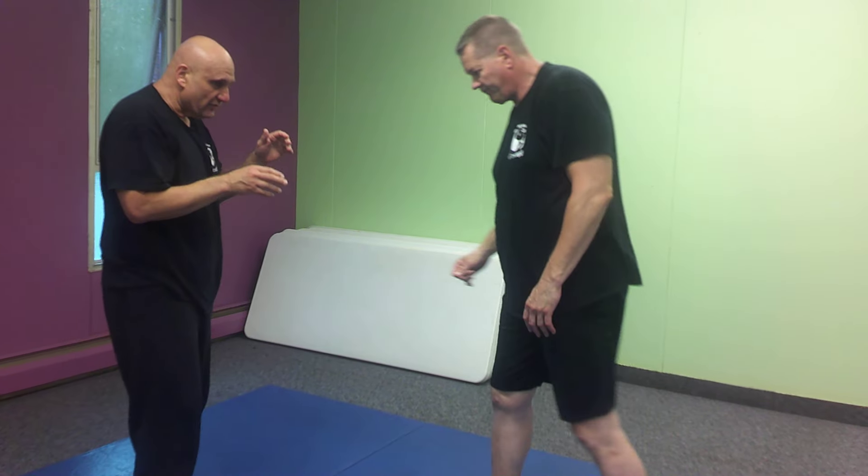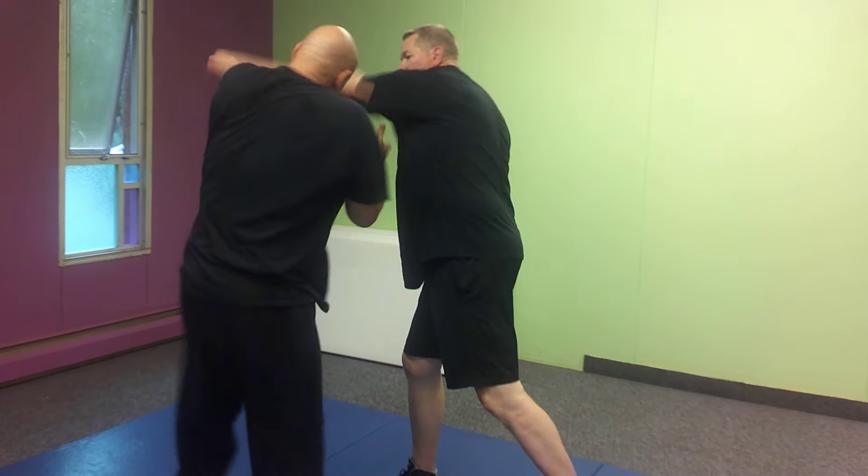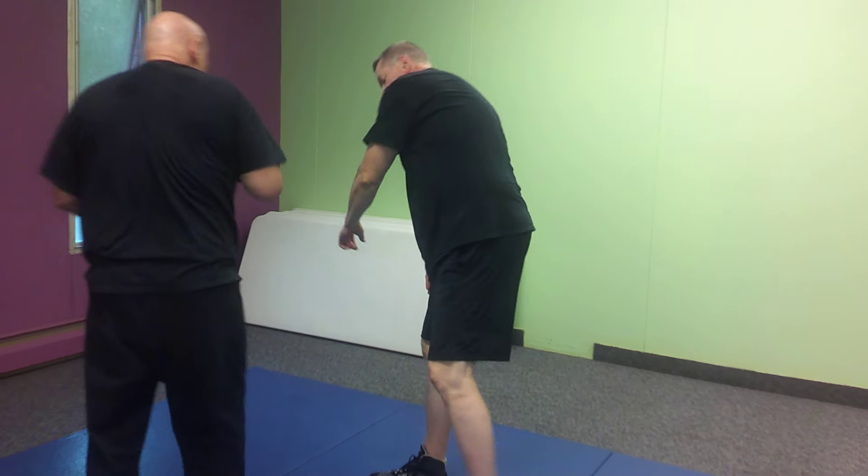Now, if he gives it to me on the other side, it'll be a little bit different. Catch, carry salute, headbutt right here, knee, elbow.